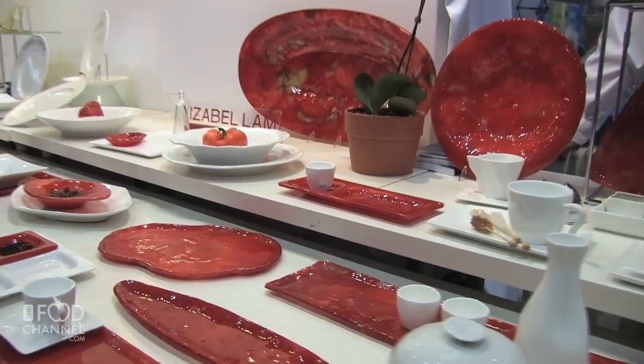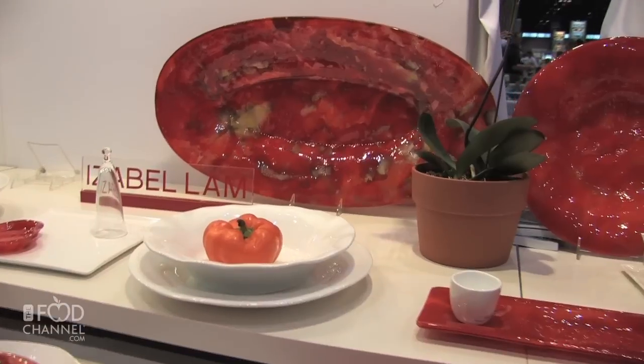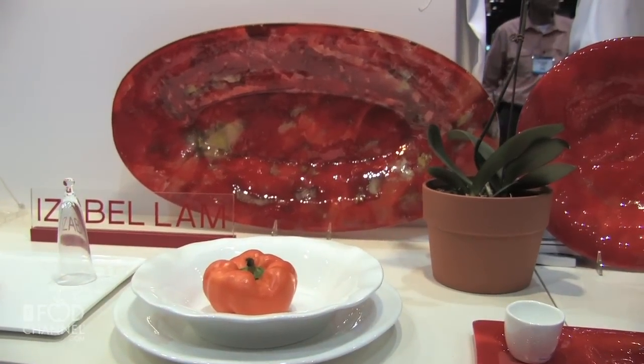Here you see a whole series of dinnerware that I've designed, which is named the Heirloom Series after heirloom tomatoes. As you can see, it's red and orange with all the nuanced shades in between.